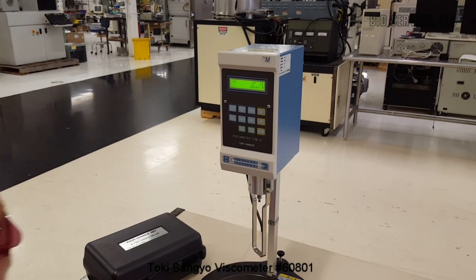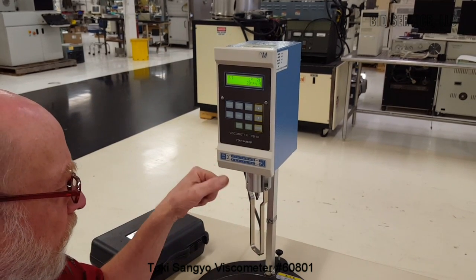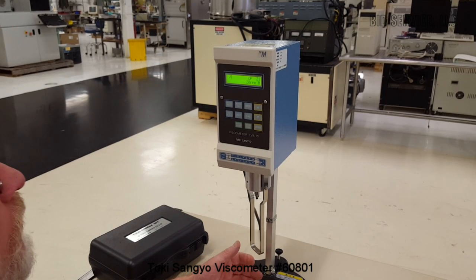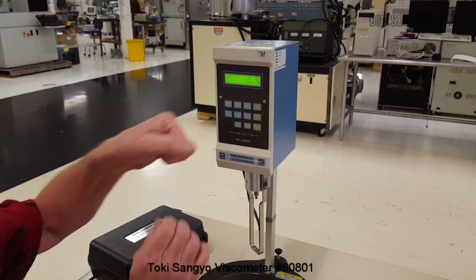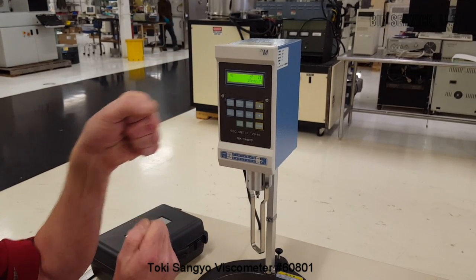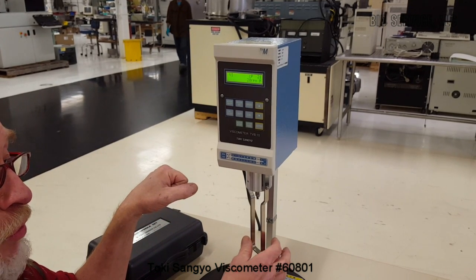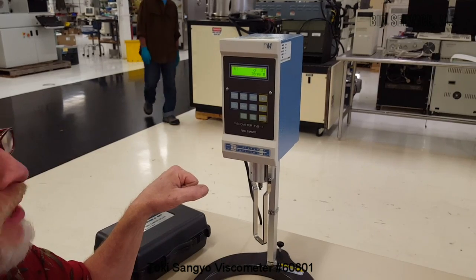The way this works is there is a spindle placed here which is immersed in the fluid that you want to measure, and that spindle is connected to what they call a torsion wire. This torsion wire twists back and forth when the spindle is subjected to the torque on it because of the thickness or viscosity of the fluid.